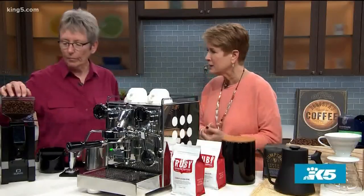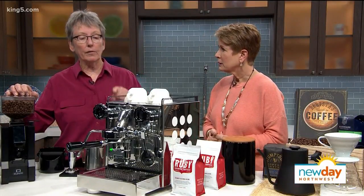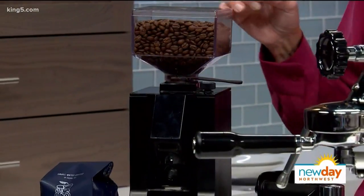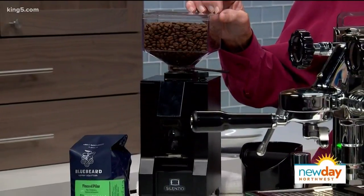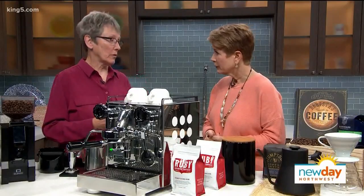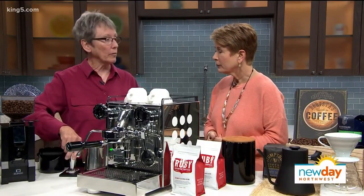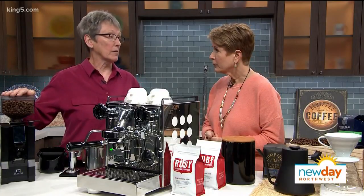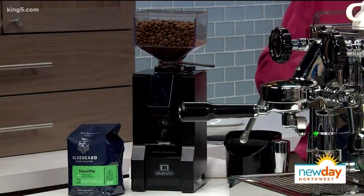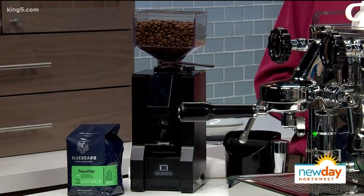So let's talk about why grinding is important. The consistency of the grounds is very important for getting the correct shot. You're looking for a double shot — which is two ounces — to be poured in about 20 to 30 seconds. If it's coming out too fast that means it's too coarse; you want to make it a little finer. It's all in conjunction with the tamp and the whole process that you're doing. So the correct grinder is equally as important as the correct machine, fresh beans, right temperature — all of those things add up to the good drink.